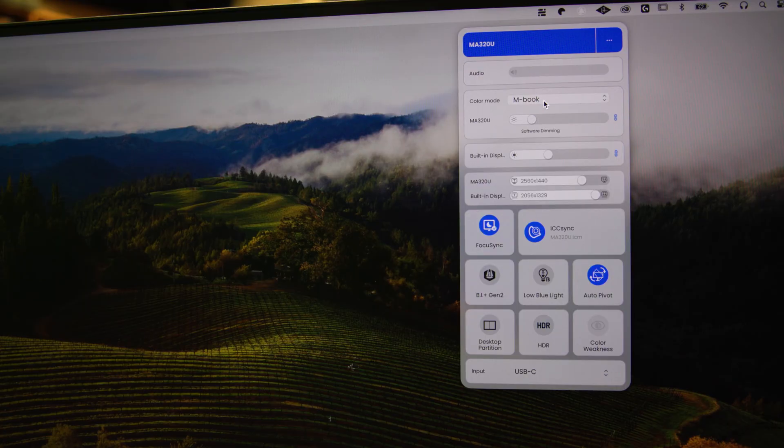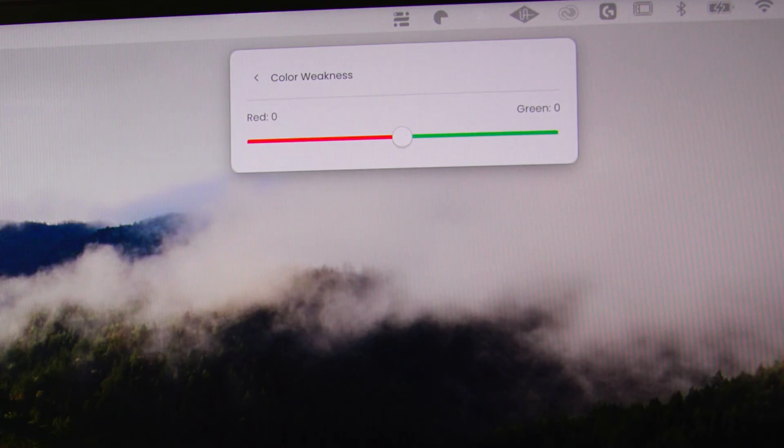From the DisplayPilot 2 panel, you can control the monitor's color profile, brightness level, resolution, and enable functionalities like auto-pivot, HDR mode, low blue light mode, and color weakness settings, which are an accessibility feature for folks with various types of colorblindness. The real selling point is the level of synchronicity that it allows for when used with a MacBook.